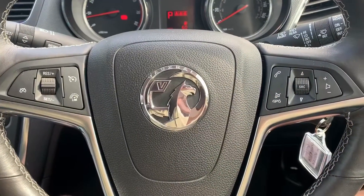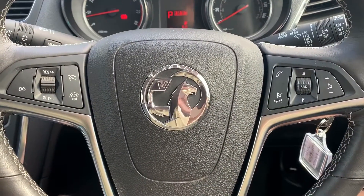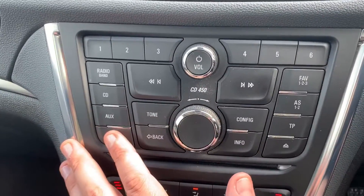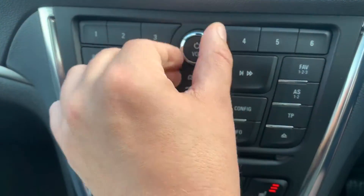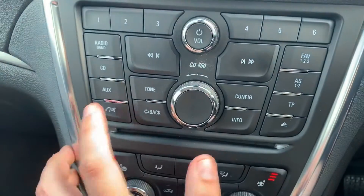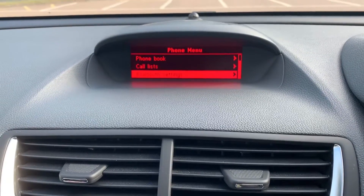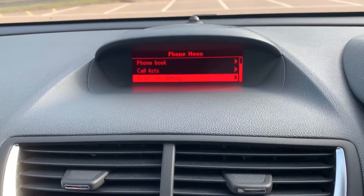The phone controls can only be used after you've paired up your phone. That is done by pressing the phone button just here and then using the dial that appears to work your way down to Bluetooth settings and then follow the instructions on screen.